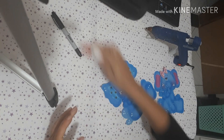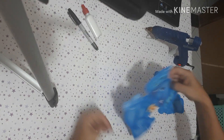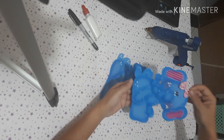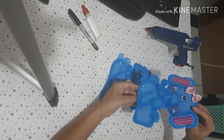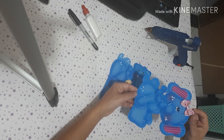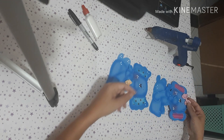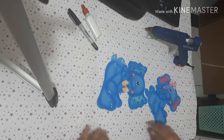É isso, meninas, tá prontinho. Eu vou deixar os moldes pra vocês — tá lá na página, passem lá pra pegar. Olha como fica fofo esse elefantinho! Como eu falei antes, esse aplique de elefantinho dá pra colocar em capas de caderno, capas de portfólio, qualquer decoração, porta-lápis. Dá pra fazer inúmeras coisas com esses apliques.